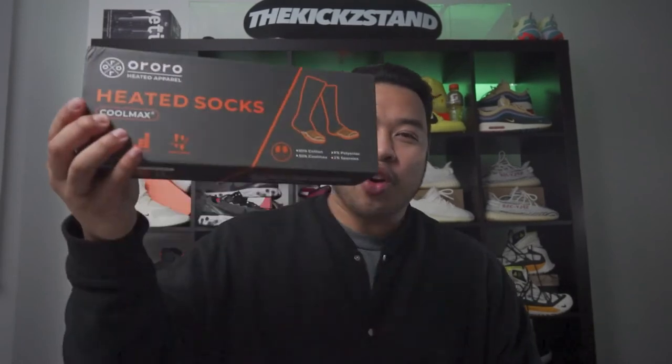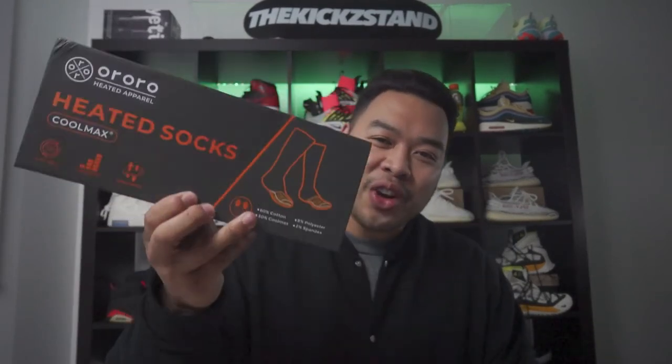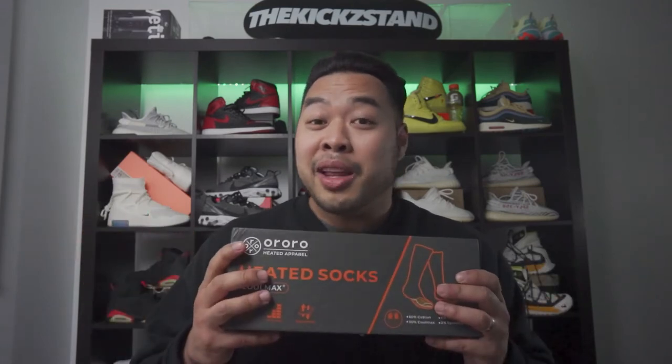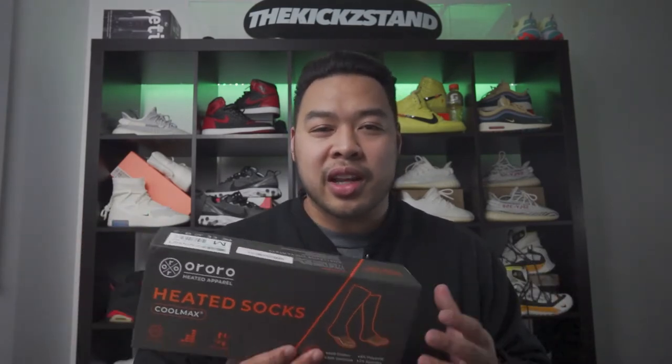Welcome back to the channel. This is a little bit of a different one — I'm going to be reviewing the Aurora heated socks and I'm really excited about this. Just a quick disclaimer: this is an honest and personal review. Aurora sent this to me but they aren't paying me to do this video, so all the opinions are my own, giving you guys a genuine review.